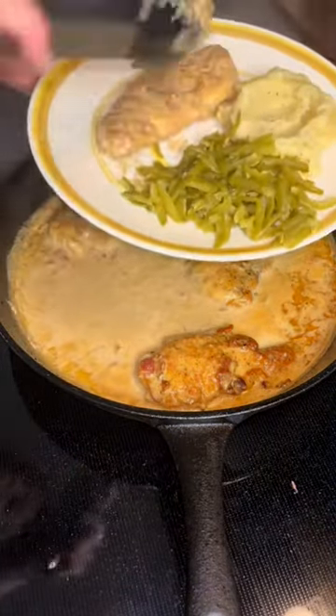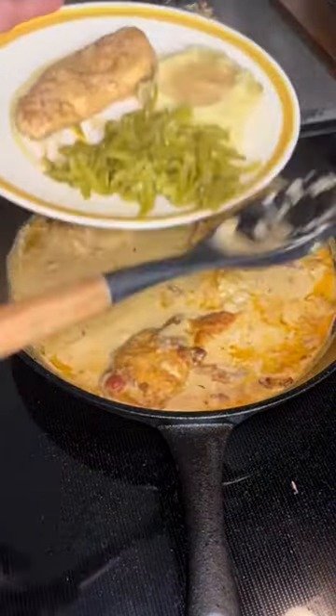I made Marry Me Chicken for dinner. If you haven't had this before, you have to try it. It's basically chicken in a creamy gravy. I served mine with mashed potatoes and was sure to get some of that creamy sauce on my potatoes as well.